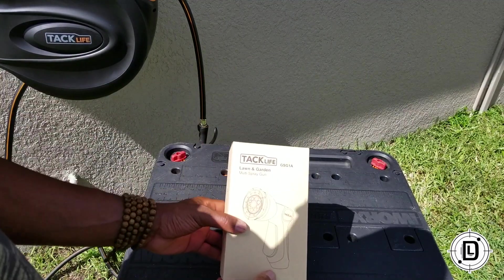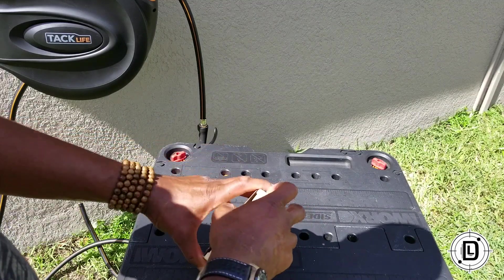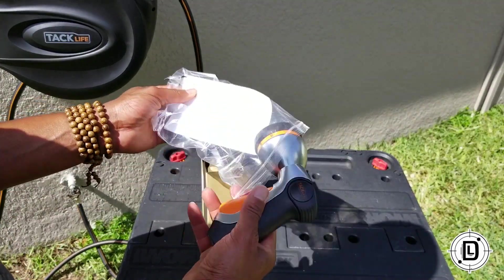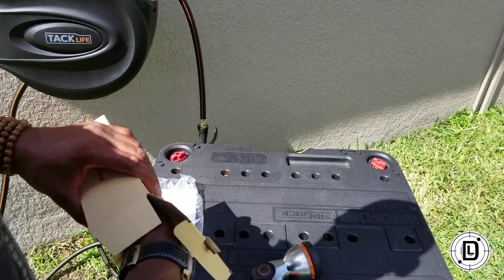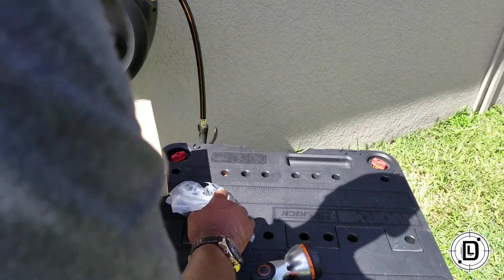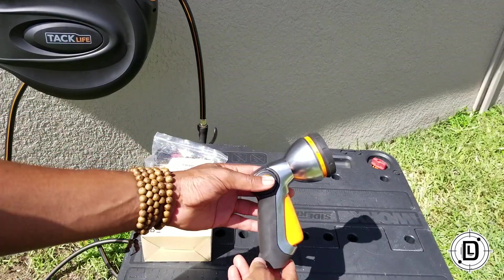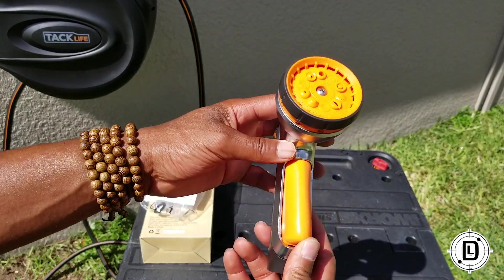All right, so we got the TackLife multi spray gun, and it's a little more of a heavy-duty nozzle spray gun. Off the box you have your usual TackLife, you got your warranty card — make sure you fill that out. For this one it's just a spray nozzle, so the only other thing you have in here is the washer that goes in here. This is the spray nozzle itself, pretty nice.